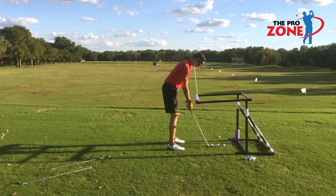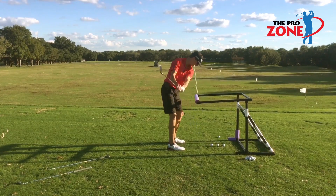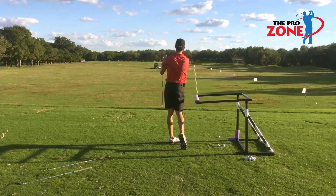He's now in the proper setup position. He's calibrated his wrist. He's ready to go. Dead, solid, perfect.